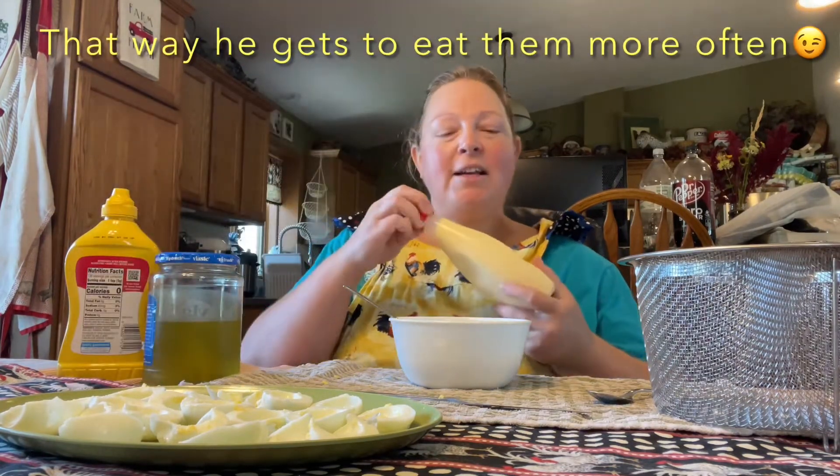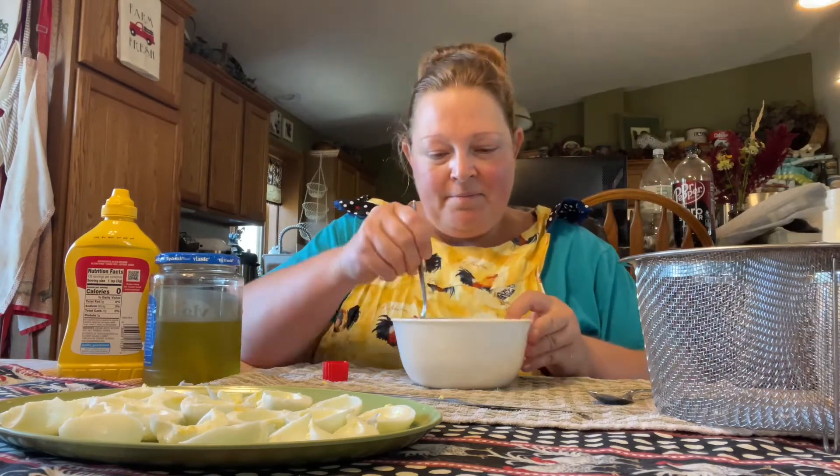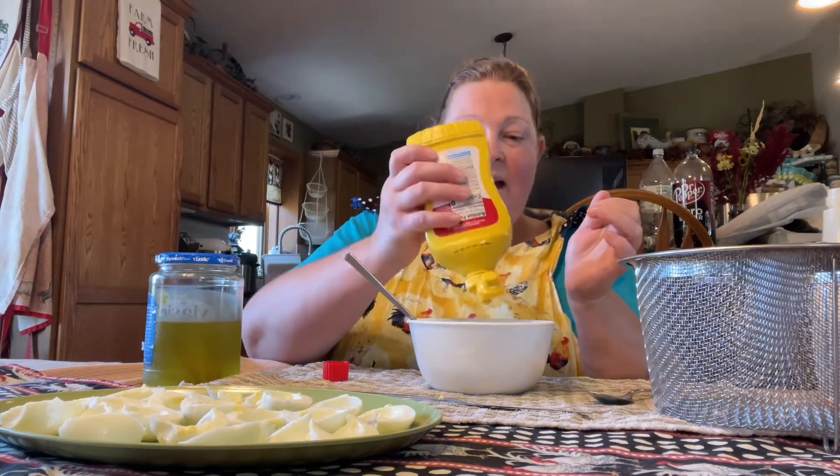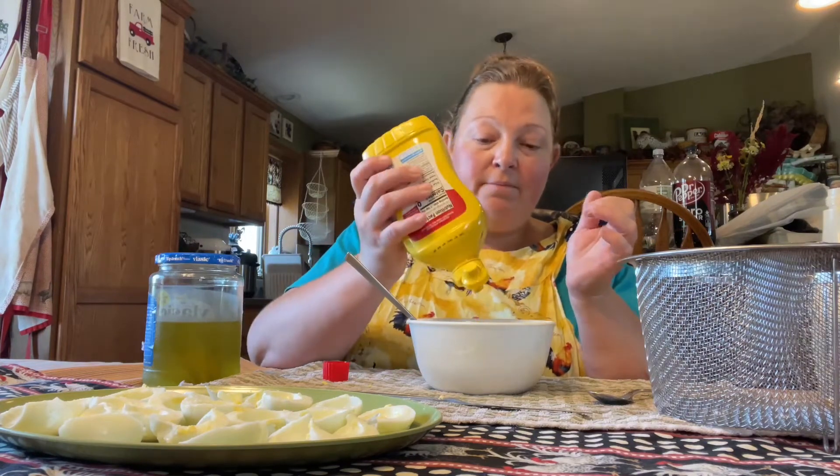I suppose my son would tell you that maybe I just need to practice and make them more often — he could be right. Next, she would add mayonnaise. We don't have measurements; back in those days sometimes it was a pinch of this or a dash of that, but you bake and cook and make recipes from your heart. So my heart tells me this much to start with. It's starting to come together, but we need to add some yellow mustard.